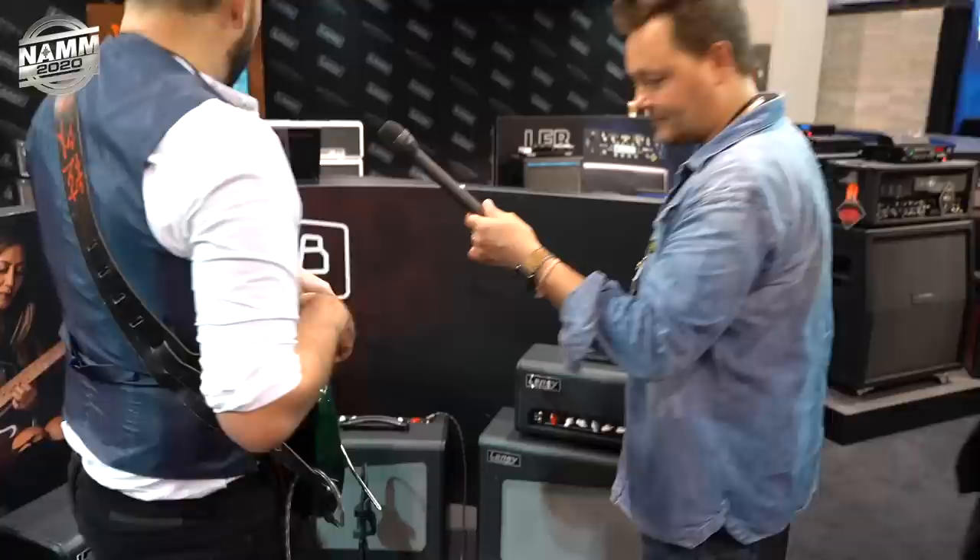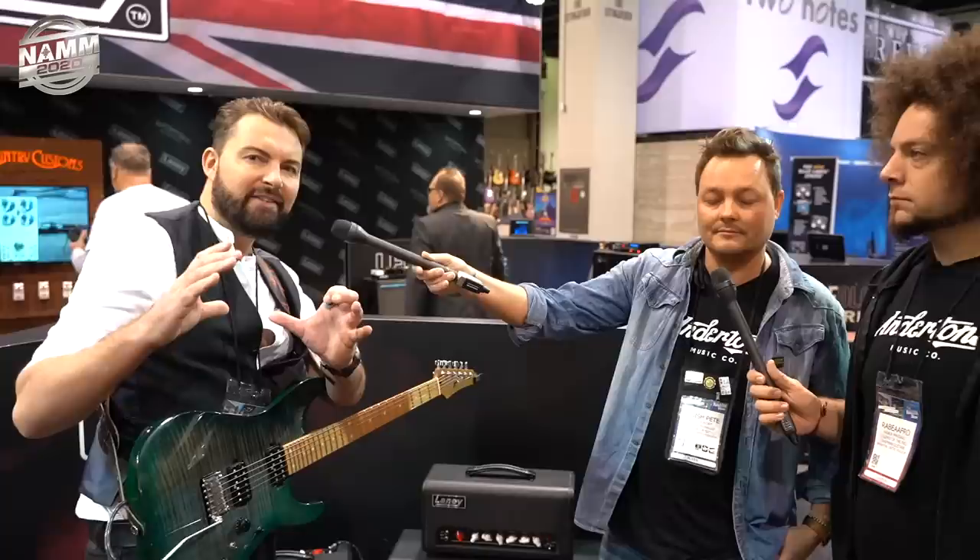We've got some new products this year, so I'll take you through those. We've got a new range of amps. If you're familiar with Laney and our Tubology range of amps — it's like mixology, if you're into gins and that kind of stuff, where someone might say they like a sour taste with a bit of mint, and you'd find the right gin. We've done the same but with valve amps — that's what the Tubology range is all about.